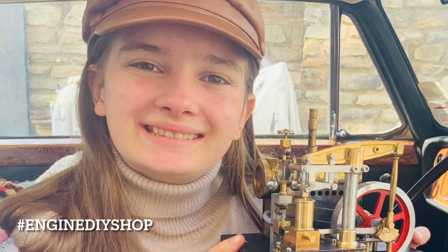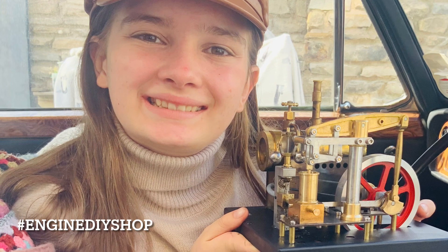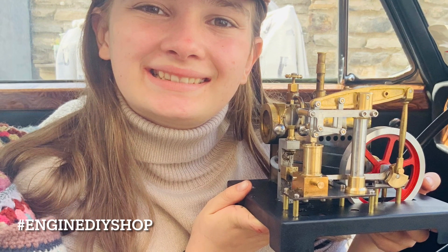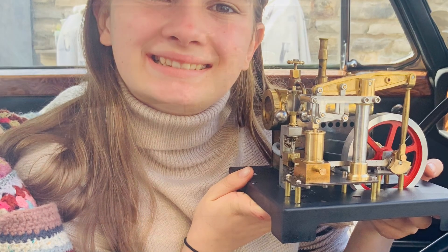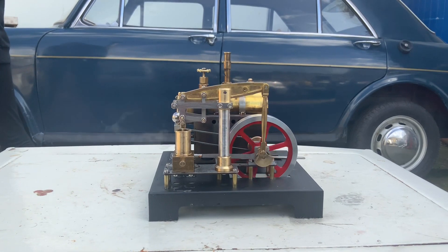We got this wonderful steam engine from Engine DIY Shop, and if you want to build this steam engine yourself, we have done free live videos starting from the beginning of building it to when it was in steam. You can go watch them — the links are below — and you can see it being built as well. Let's get started.